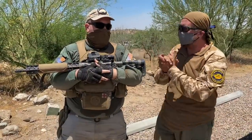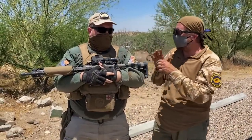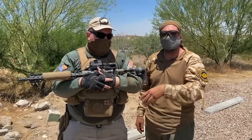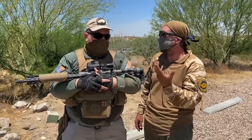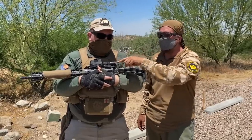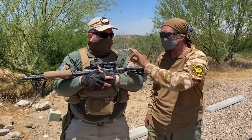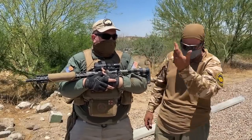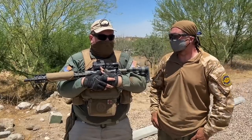After two matches with the Sig Romeo 8T, it passed the water immersion test and parallax test with flying colors. In my opinion, this is the crispest, cleanest dot of any we've tested. Both matches I used it at, it worked great.